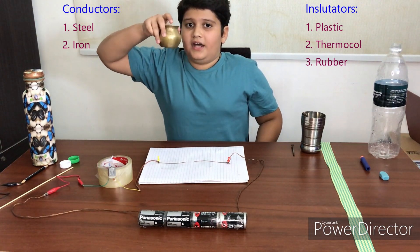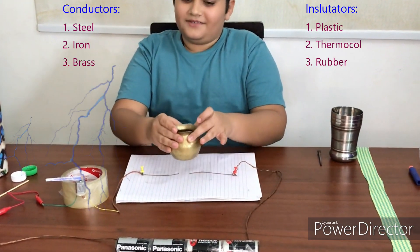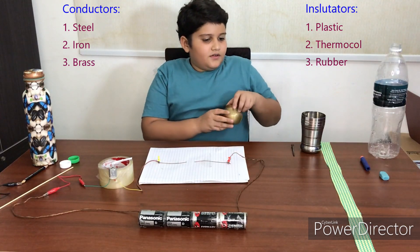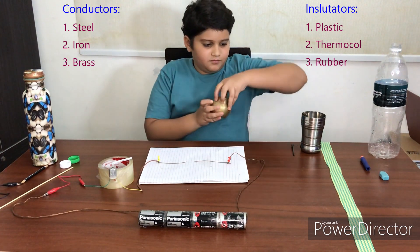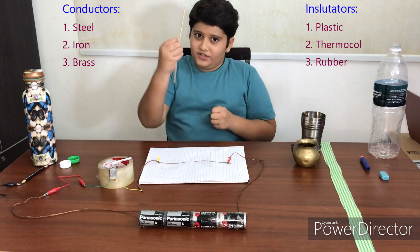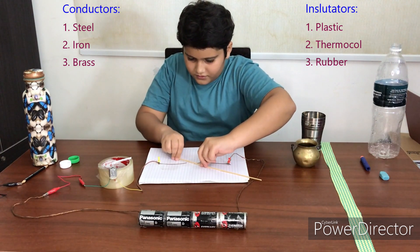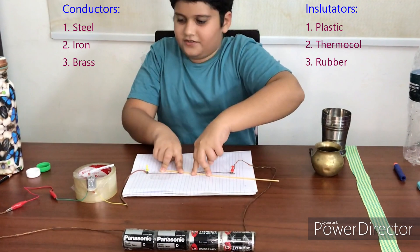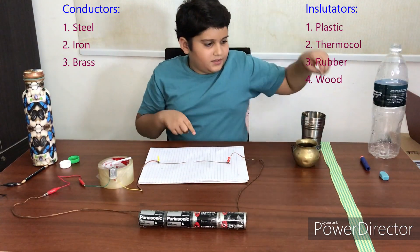Next one is brass — it does work. It also lets electricity go through it, so we'll put it here. Next item also doesn't complete the circuit, so I'll put it back there.